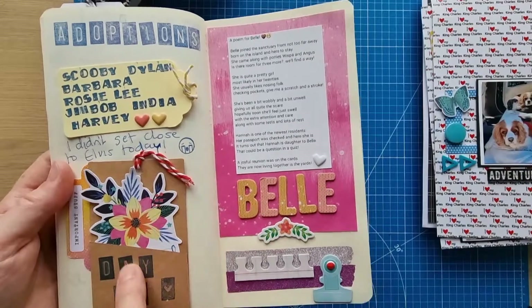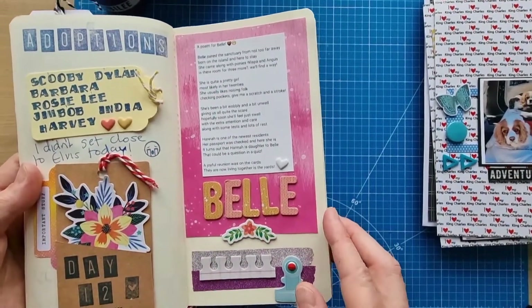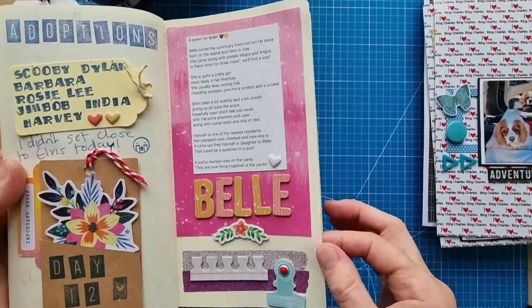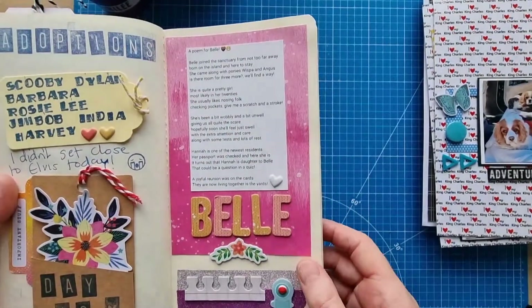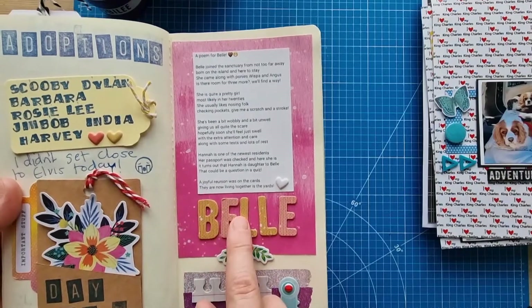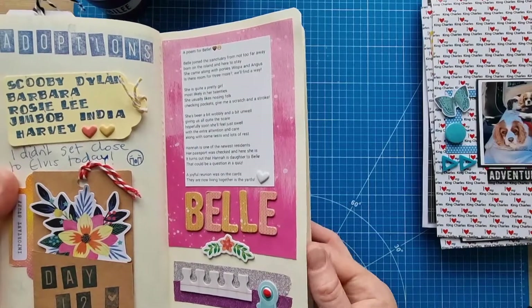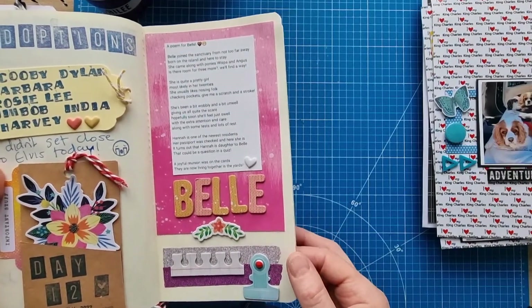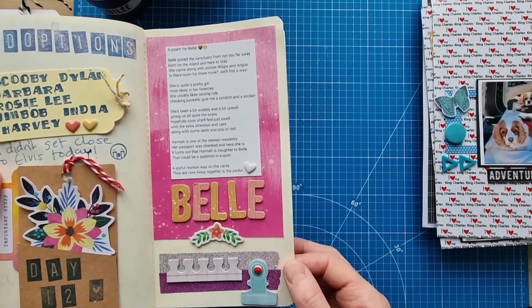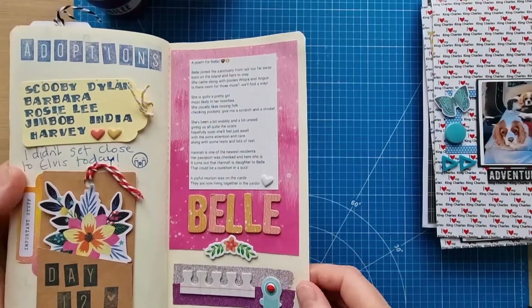I popped a little bit of personal journal in there that I want to stay private — just something nice that someone said to me. I did a poem for Bell, because we found out that Hannah is actually Bell's daughter. They hadn't known that before Hannah came to the sanctuary, but when they checked her passport they realised she was Bell's daughter — they'd both come from the island.